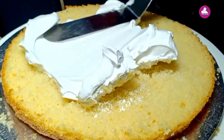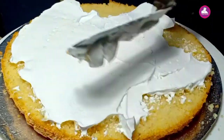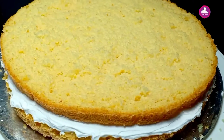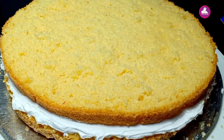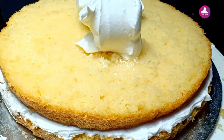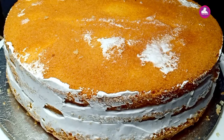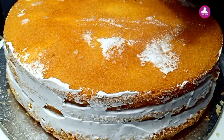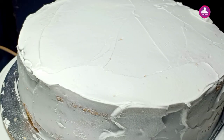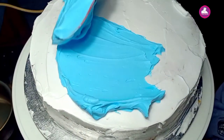Now I'm going to cut it in the middle. We put in cream on the layers and cream on top. Now I'm going to put this crumb coat on and finish it. Finally, I added a little bit of cream on top to finish it off.